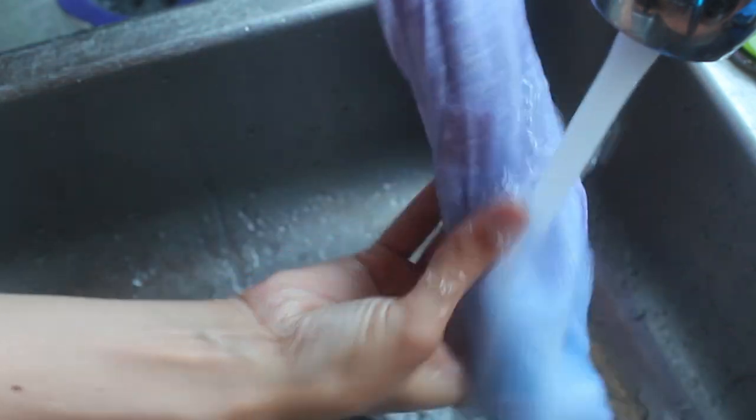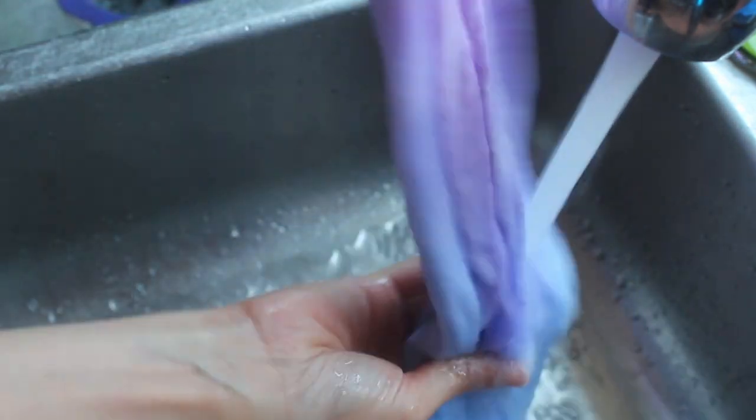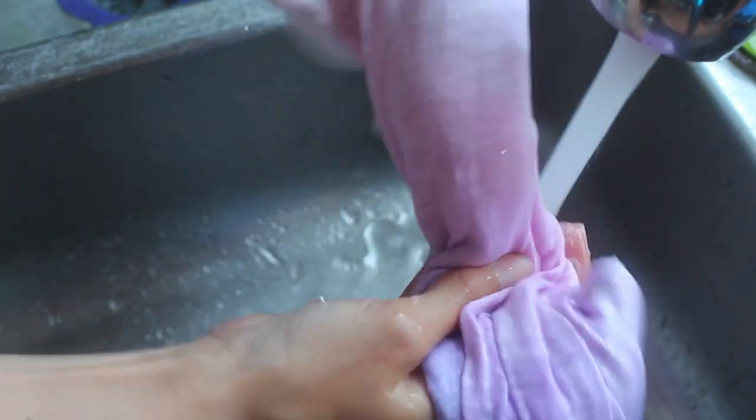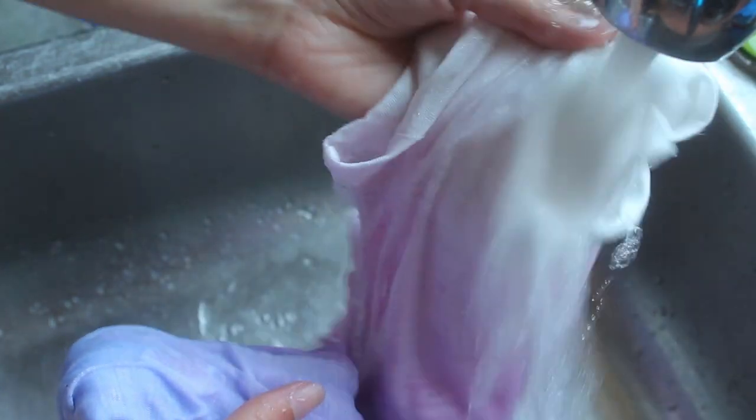Then once you've left it overnight we can go ahead and rinse it out. Use cold water to rinse it, and make sure that you don't touch the white part of the shirt to the colored parts of the shirt. Just keep it in the same position it was when it was hanging, with the darkest color at the bottom. Then once you've rinsed it out, wash it in warm water before wearing it.